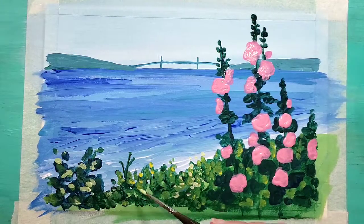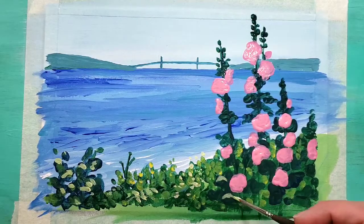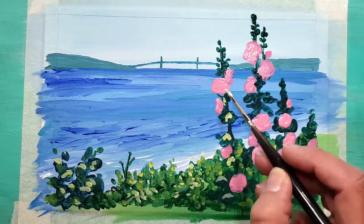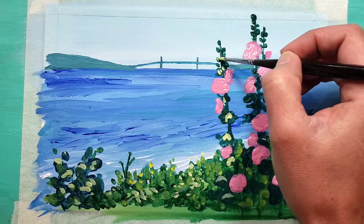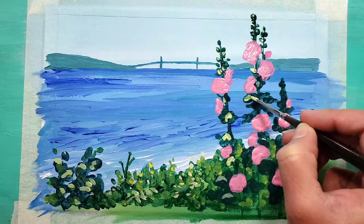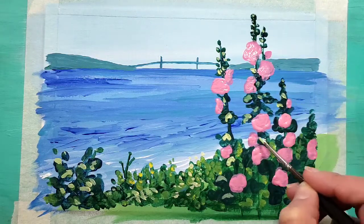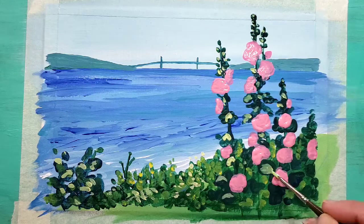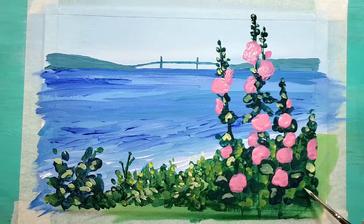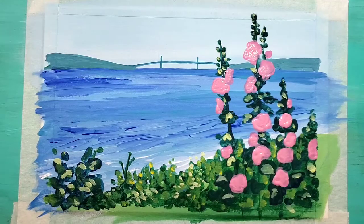Adding more highlight details with my yellow-green mixture - there might even be a little bit of white mixed in there too. Just making some of those things pop a little more, giving them more dimension, so it's not just a shadow but more color. I'm not being too fancy about where I'm putting these - just finding different shapes and adding a little bit of light to them. You can see it really gives the plants a lot more dimension.